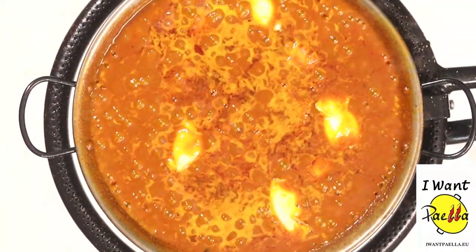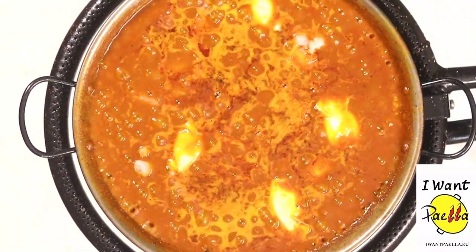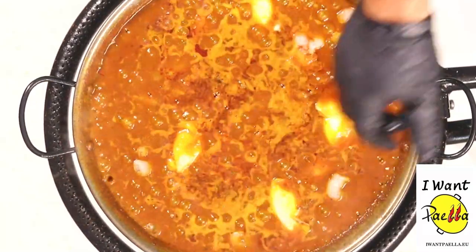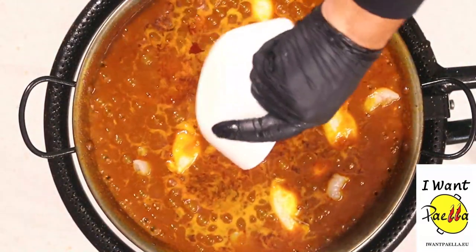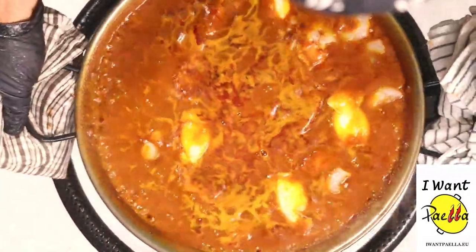I'm gonna end up by adding a bit of shrimp — just a few small pieces. And let's add this bit of shrimp juice. Let's shake it a little bit.